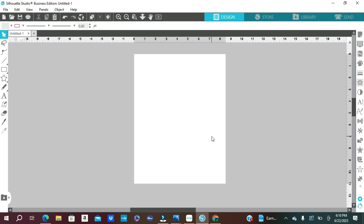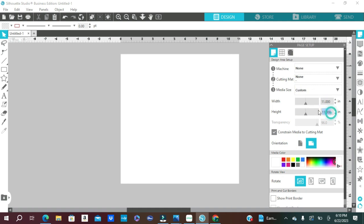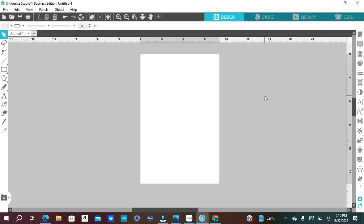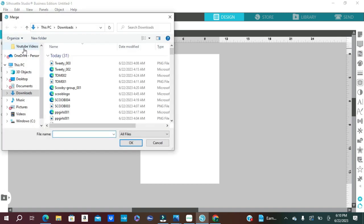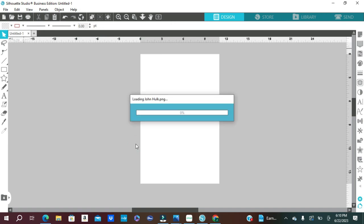I'm going to start here in Silhouette Studio — I do have Silhouette Studio Business Edition. The very first thing I'm going to do is change my canvas size. I'm going to open the page setup panel and change my width to 11 inches and my height to 16.5 inches, because that is the size of my Easy Subly HTV media. Now I'm going to import my design by selecting File, Merge, and finding it in my Downloads folder, then selecting Open to import it onto the canvas.